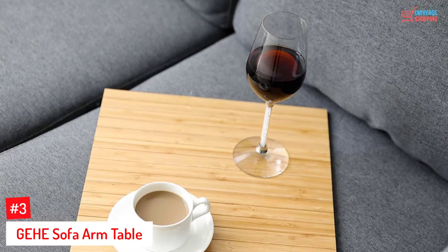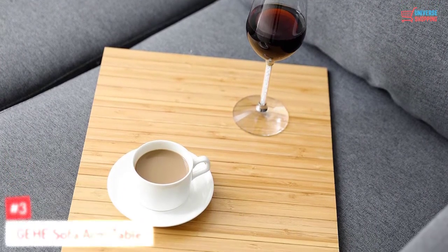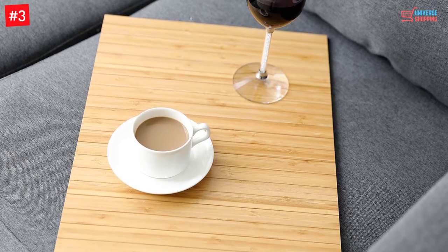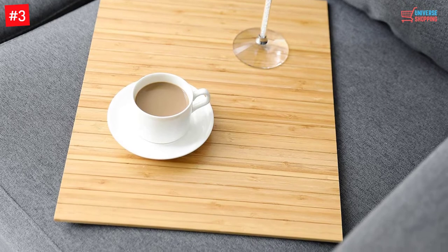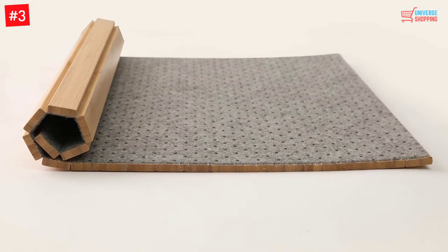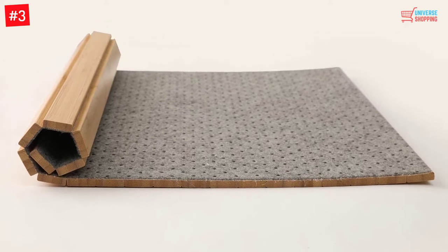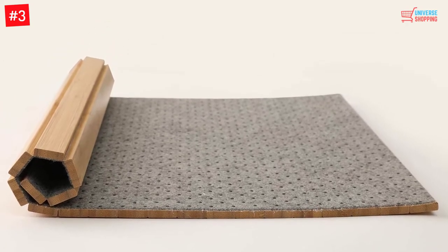Number 3: GEHE Sofa Arm Table. The natural bamboo material will offer you an eco-friendly solution for having easy access. The sofa arm table is very durable and has a beautiful finish coat. Moreover, this will let you have an easy setup, and it does not cause any spills. Furthermore, it also helps to protect your sofa arm from any kind of damage.